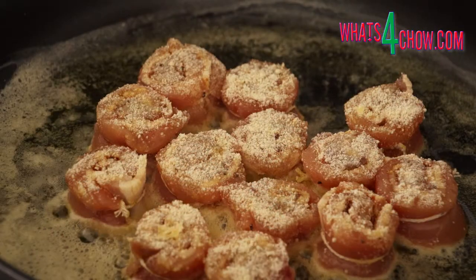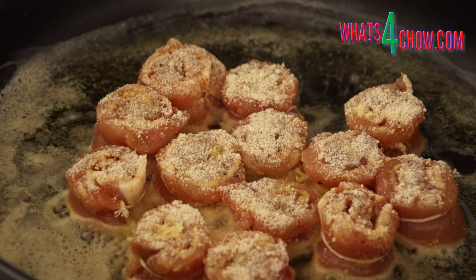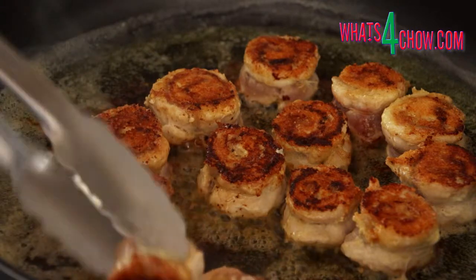Heat your pan over medium-high heat and add the butter. When the butter starts to bubble, add the wheels to the pan. Fry the wheels for 5 minutes per side until crisp and dark golden in colour.